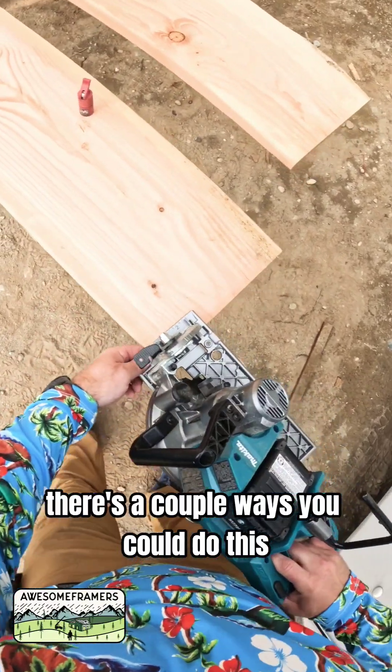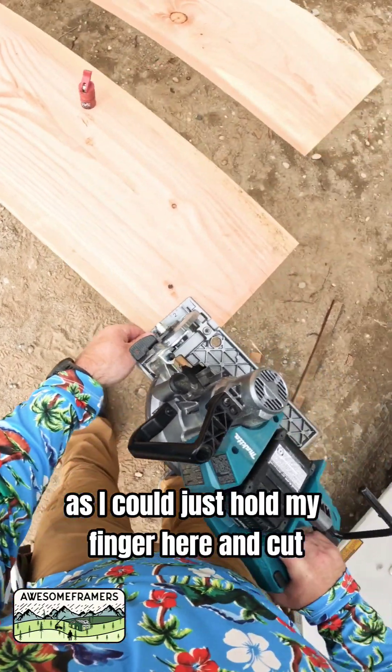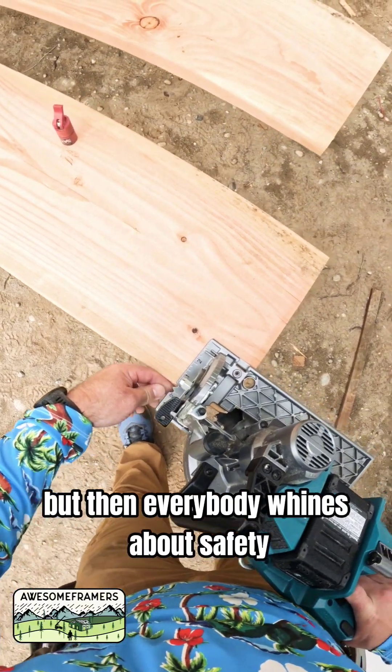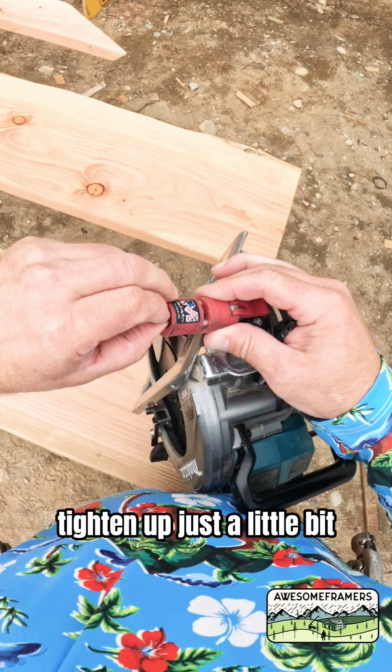There are a couple ways you could do this. I'm going to aim the blade right to the edge — I could just hold my finger here and cut, but then everybody whines about safety. So we're just going to add this guide and tighten it up just a little bit.